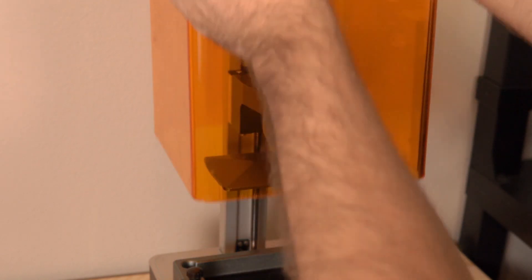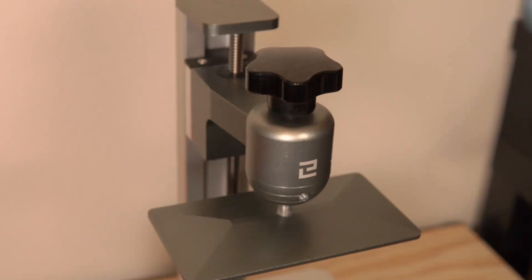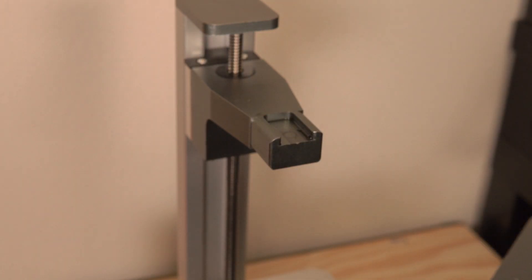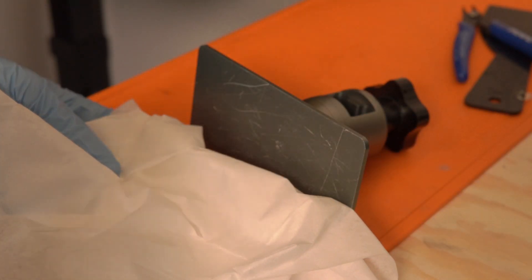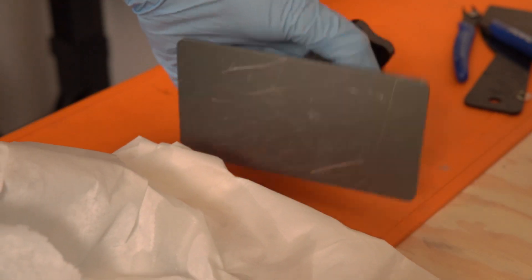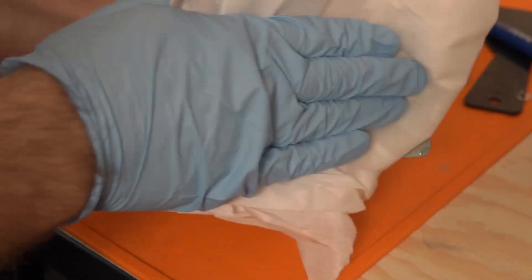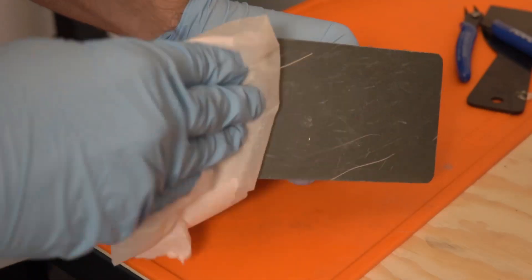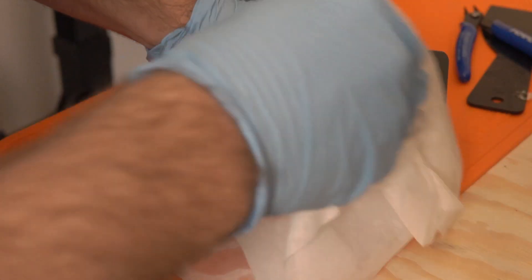The most important thing is getting the magnetic base installed correctly, and to do this we really need to clean the resin printer's build plate — get rid of any cured resin, uncured resin, dust, or particles. WhamBam recommends dropping your build plate into IPA and scrubbing it. I cleaned mine thoroughly with IPA on paper towels and let it dry, repeating multiple times. They even recommend putting your build plate under a UV light so any loose resin gets cured before applying the magnetic base, since you really want that base to hold on tight.